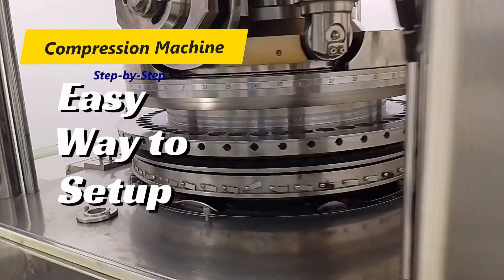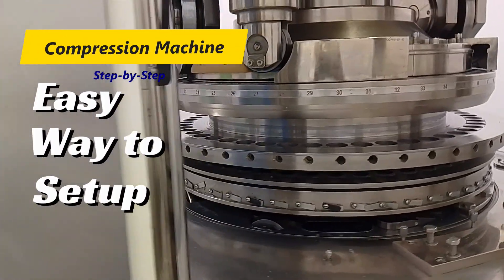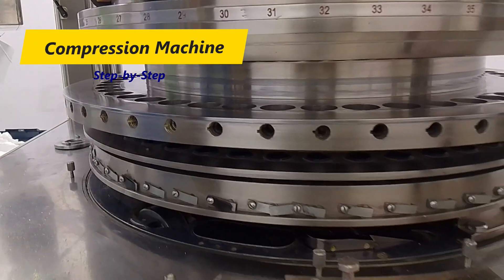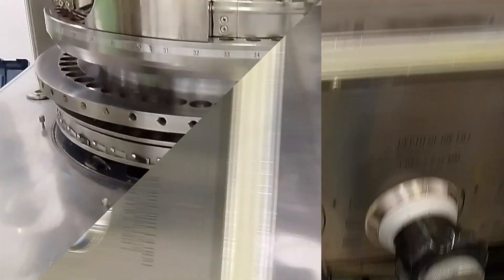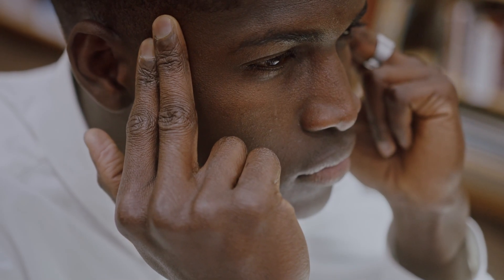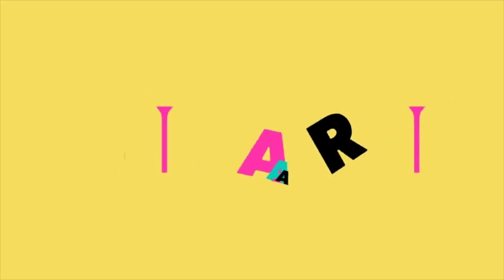Hello friends, welcome back to my channel. Today's topic is very important — we are going to talk about the setup of the compression machine. Whenever we have to change over the machine, what precautions should we take and how can we change over the compression machine in easy steps. This video is very important from the operator's point of view and from the chemistry point of view. So stay tuned and watch the video till the end. Let's start without delay.